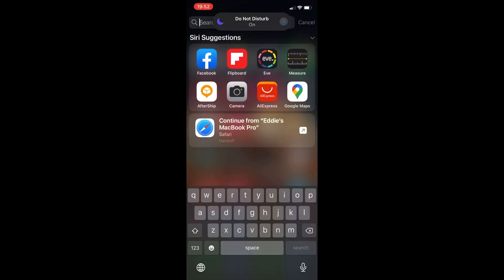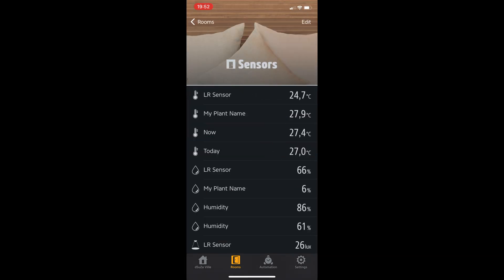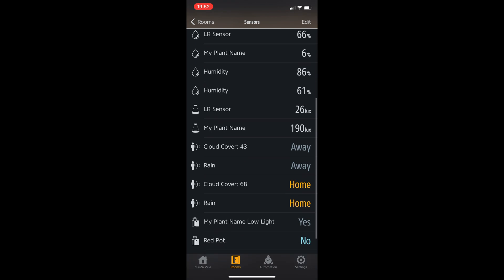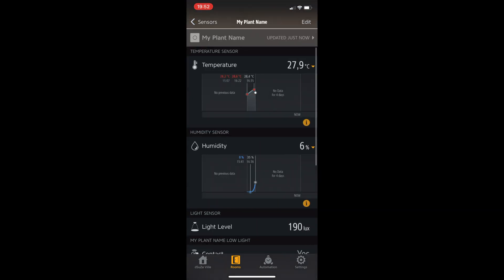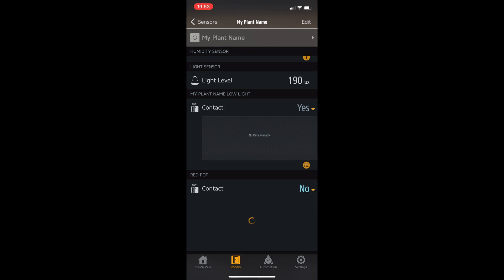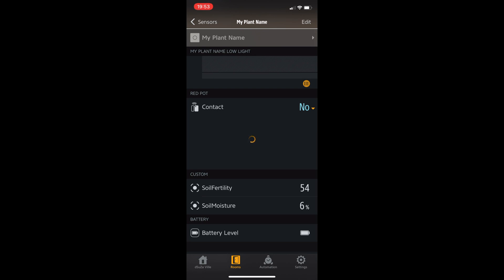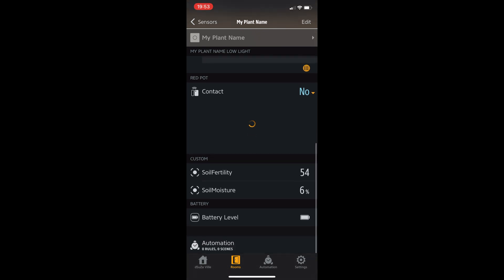Let's go ahead and open up the EVE app and go to Rooms, then Sensors. You'll see the sensors here under my plant name. Tap on it and the data is showing. Every five minutes it connects with the sensor and uploads the data. You can see the temperature, and over time you'll see the graph, the humidity, the light level, and the contact sensor. Scrolling down you'll also see soil fertility, soil moisture, and the battery level — very useful data.